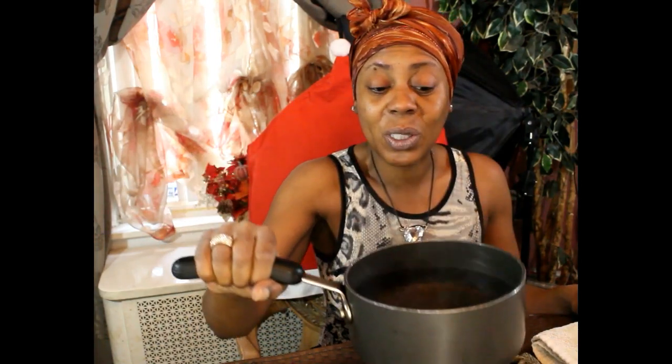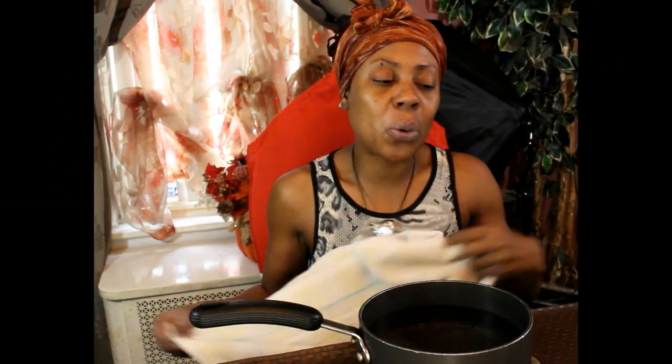Normally I would have my facial steamer with me, but you can do this even without one. It's very simple — just get a pot, fill it with some water, boil it, and that's all you need. You don't have to invest in expensive facial steamers; just go to your kitchen, grab a big pot, boil it until it's nice and steamy and you're in business.